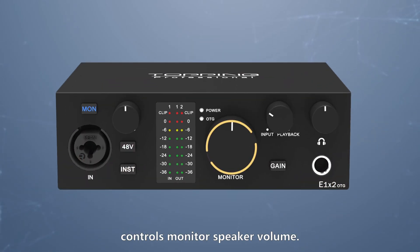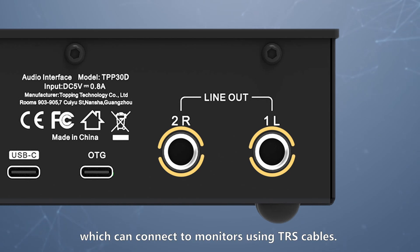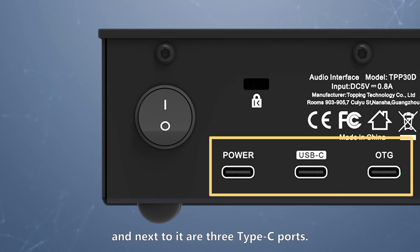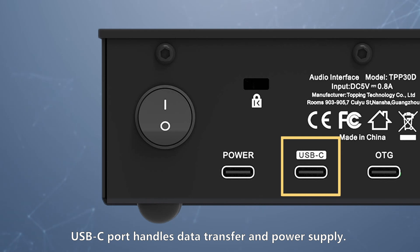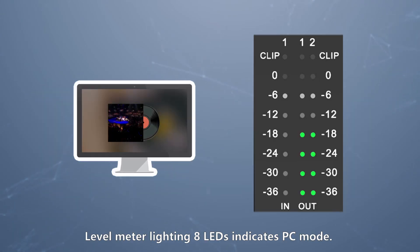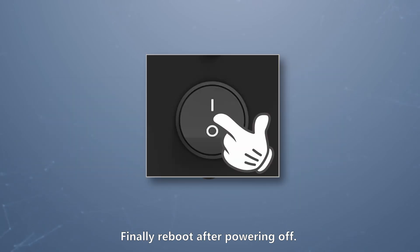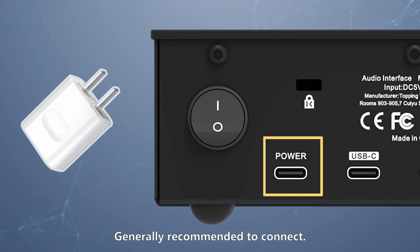The prominent large knob controls monitor speaker volume. Monitor speaker ports are on the rear panel — these are 6.35mm balanced ports which can connect to monitors using TRS cables. On the far right of the rear panel is the power switch, and next to it are three Type-C ports. The OTG port connects mobile devices like phones or tablets. The USB-C port handles data transfer and power supply, and can switch modes between PC and mobile devices. To enter setup mode, hold the 48V button while powering on — the level meter LEDs indicate PC mode or mobile mode. Short press the 48V button to switch modes, then reboot after powering off. The power port provides device power requiring a DC 5V supply; if the USB-C provides stable power, an external power connection isn't needed.